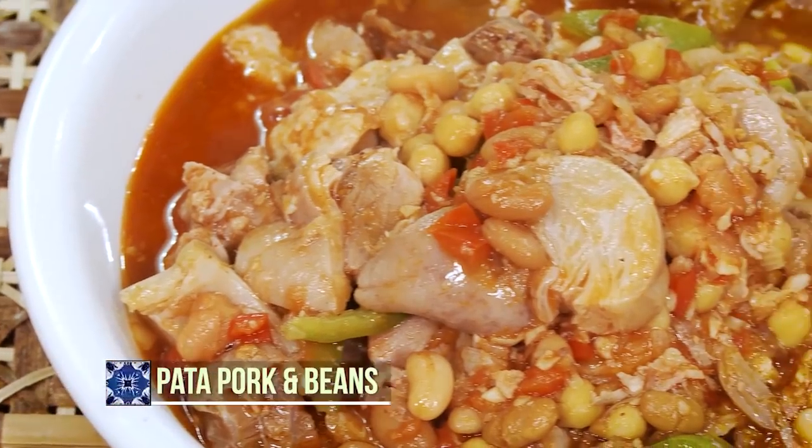The pork is very little and mostly fat. So what I thought — why don't I create a dish with loads of pork and the same taste? So I came up with this dish called pata pork and beans.